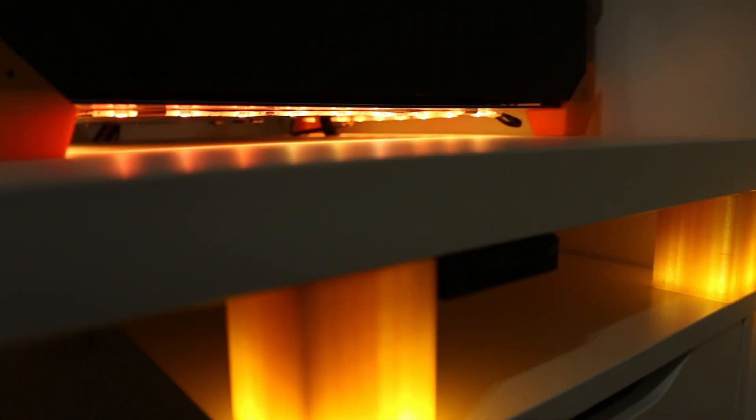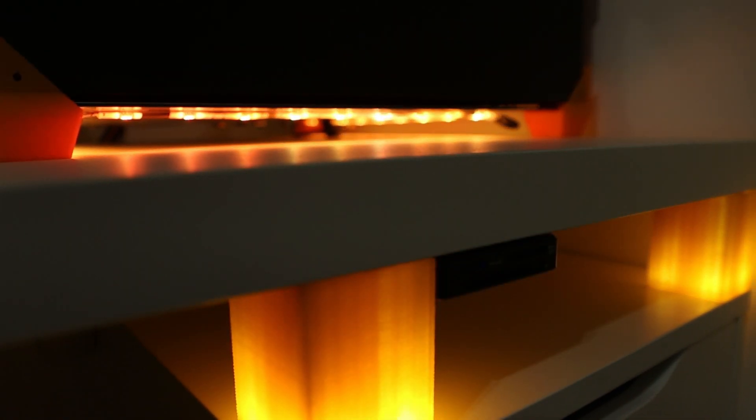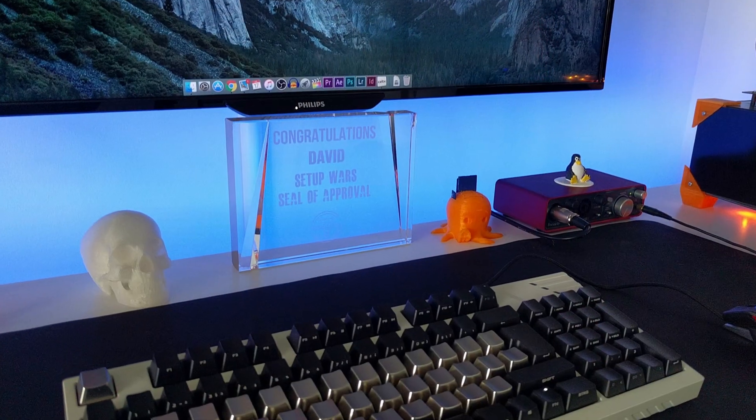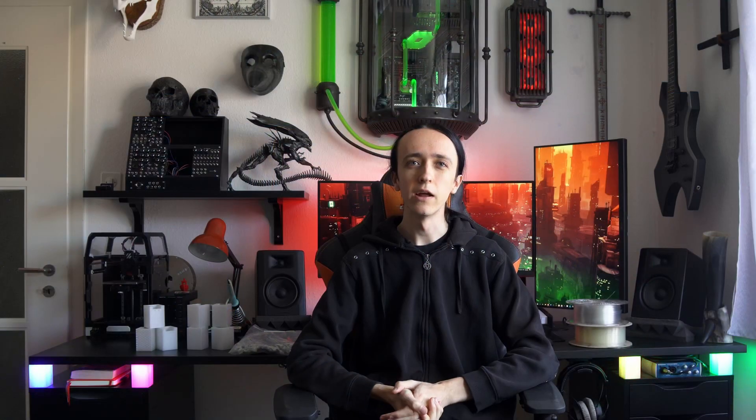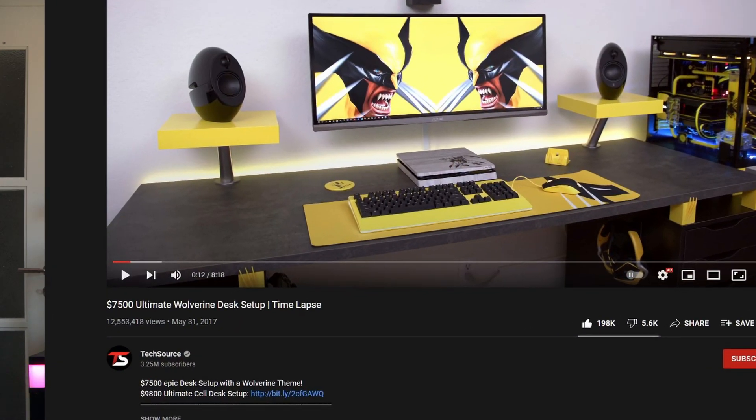I then ended up submitting that setup to Setup Wars on the TechSource YouTube channel. Not expecting much, but little did I know that I didn't just win one of the first seals of approval for that setup — shortly after, Ed from TechSource contacted me directly to have some custom desk risers made for one of his setups. I of course accepted, and born was the Wolverine setup which ended up going viral on YouTube.